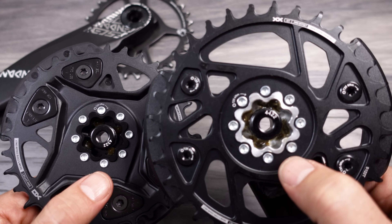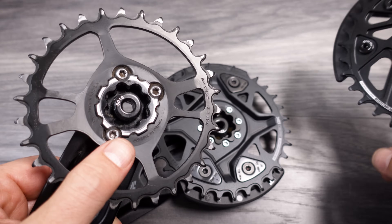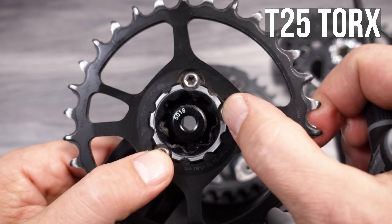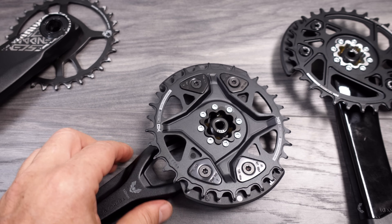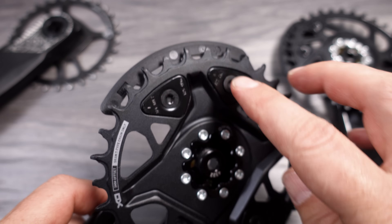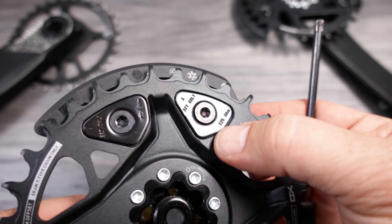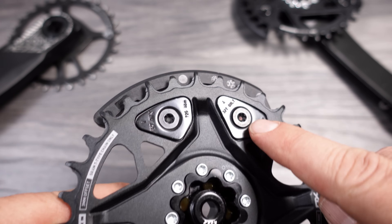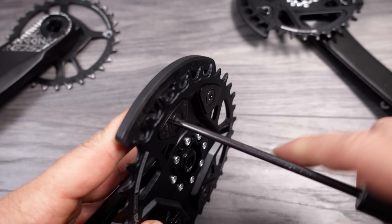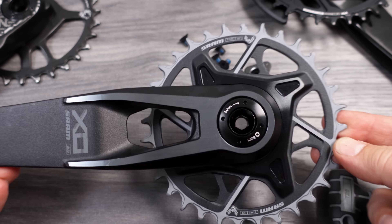Flipping it over, you can see they use a different method to attach the chainrings to the cranks. You have eight bolts here as opposed to three in the old crank sets. The old crank sets used T25 to remove the chainrings; the new one, because the bolts are a lot smaller, uses a T20 and tightens them to 4 Nm. You have two bolts on a side, and even these little plates are specific to the chainring size — these are for 32 tooth. Obviously you can remove one or both bash guards if you don't like them, and this crank set without the bash guards looks even better.